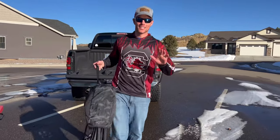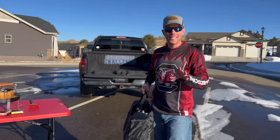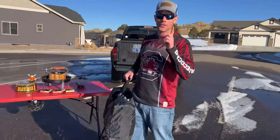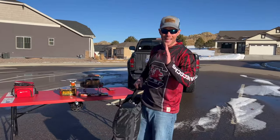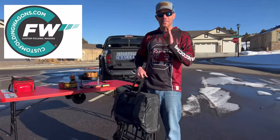All right, it's Luke for Tailgating Challenge. Sometimes you have to get your tailgating gear around quickly and easily. Today we're checking out the XXL Beach Hauler, the beach wagon from Custom Folding Wagons.